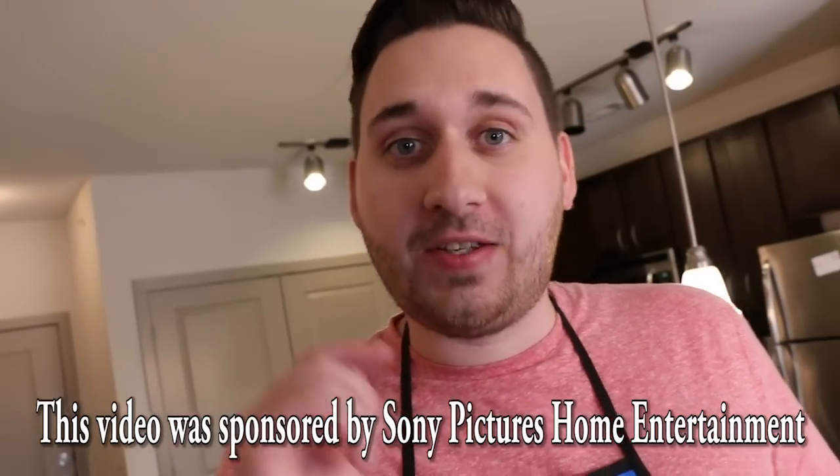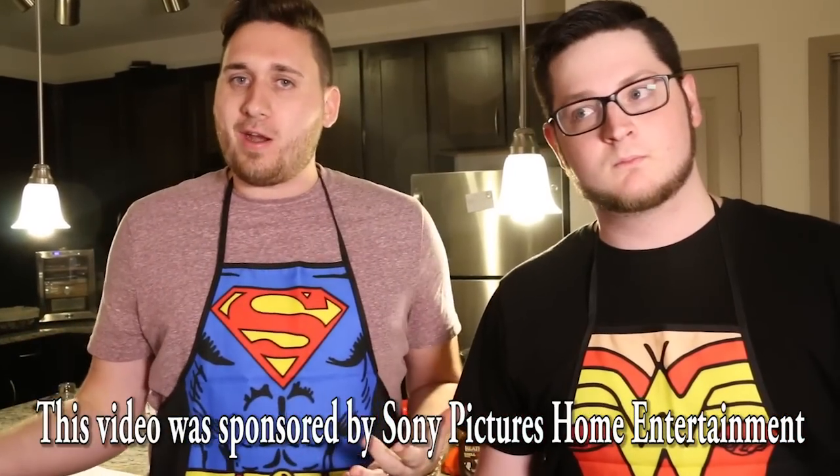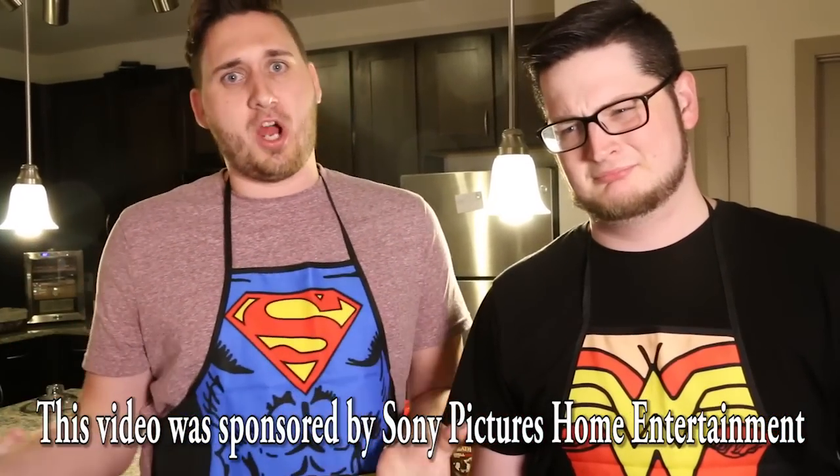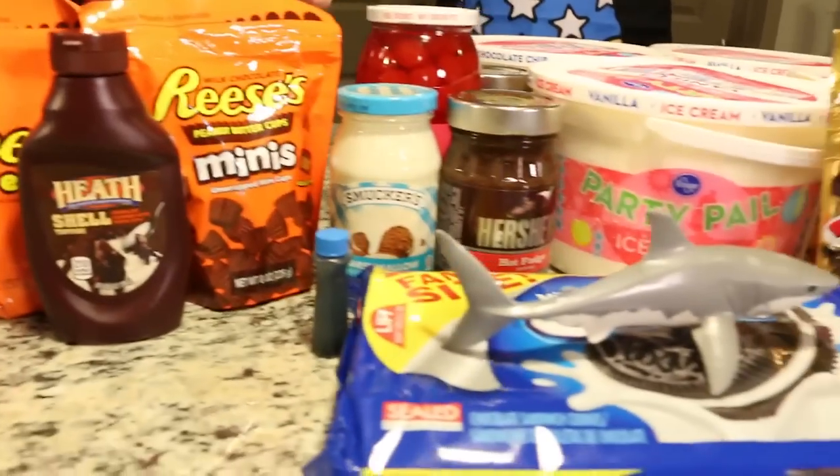So like we said, today we are making the hundred dollar McDonald's McFlurry. But before we get into the video, we want to give a very special shout out to today's sponsor — Sony Pictures Home Entertainment. They made a movie called The Shallows. It's a movie about a girl who gets stuck on a rock with a shark and the shark is hungry. In celebration of The Shallows coming out on Blu-ray and DVD September 27th and on Amazon and iTunes on September 13th, we decided to make our McFlurry shark themed — ocean themed, murder themed, Shallows themed.